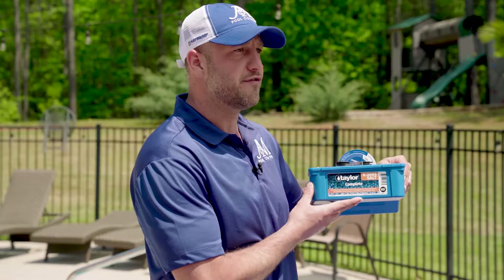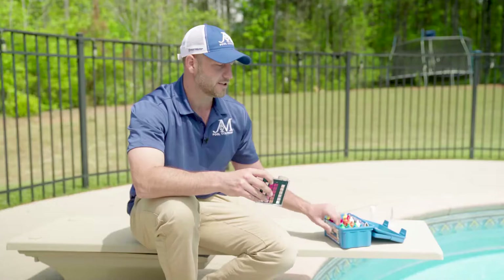We are professionals, so we use the K2005 Taylor Test Kit. However, you can also use test strips. There are other drip tests as well, but you need to be testing your water on a weekly basis. Today we're going to go through the basics of testing that water.